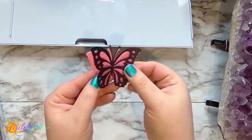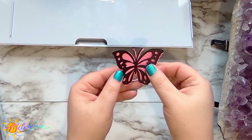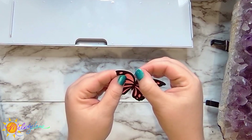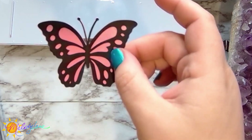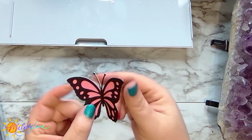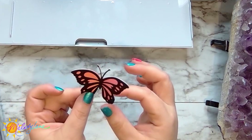Now just line these up carefully and glue them together. That amount of glue was perfect — it didn't ooze out anywhere. Look at our pretty butterfly! Then give a little bend to the wings again, because you've just glued both pieces together.